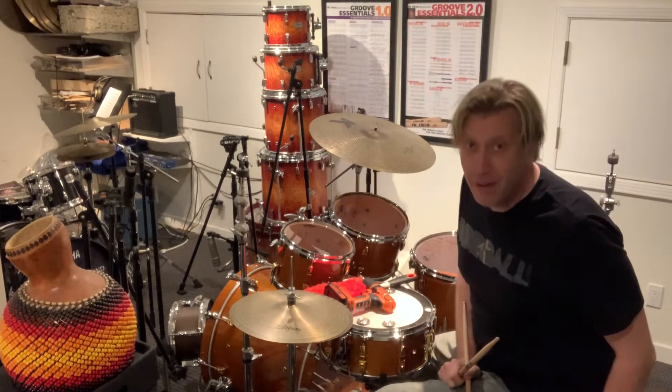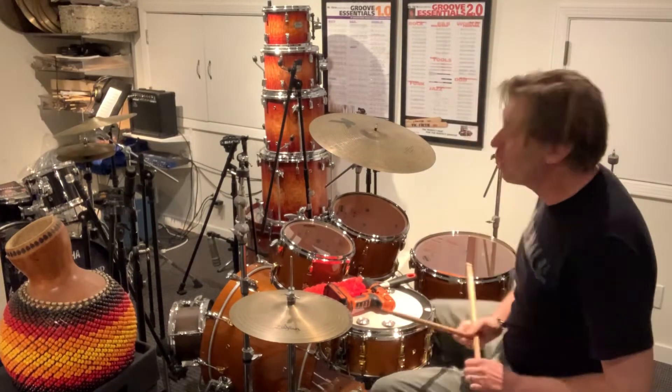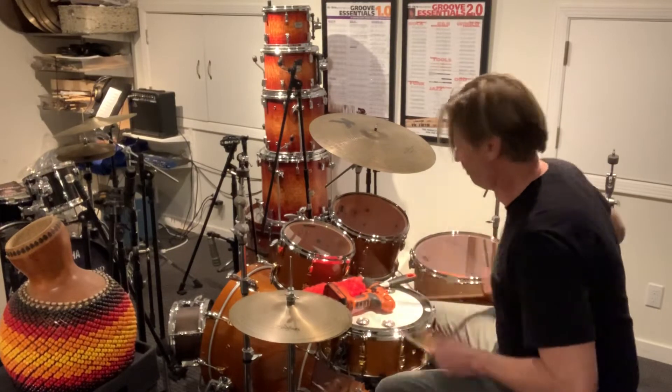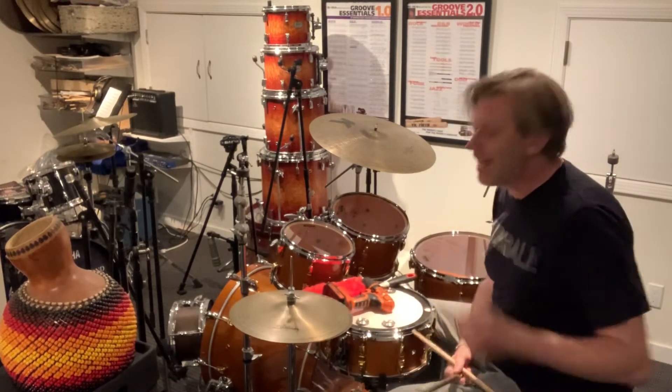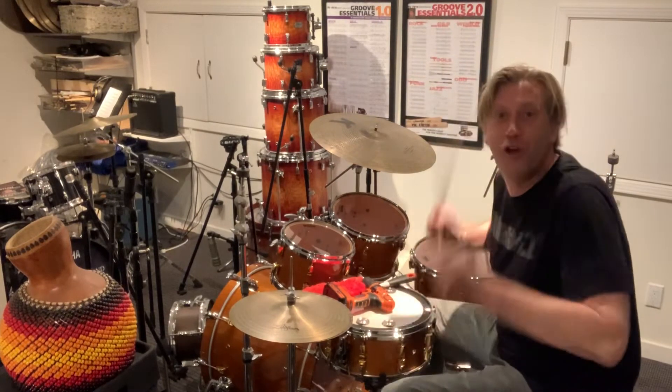And the second one, which is my personal favorite, we call it the double-closed double-shut-up. And it goes something like this. That's double-closed. How awesome is that? I've got two, two on everything.